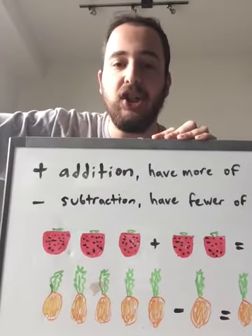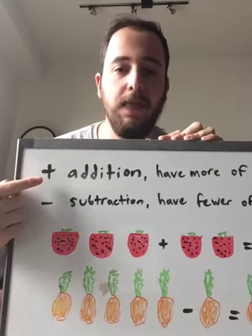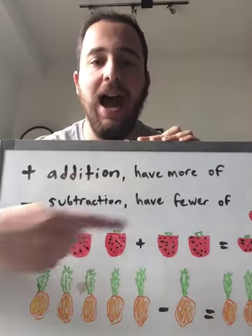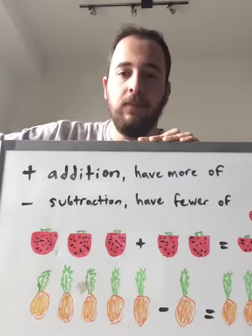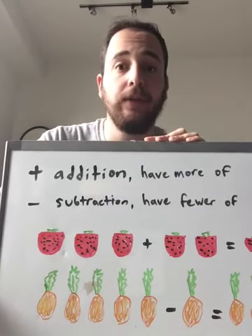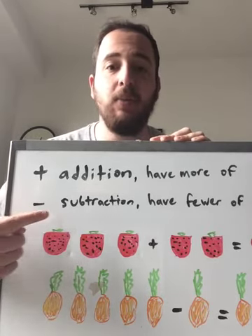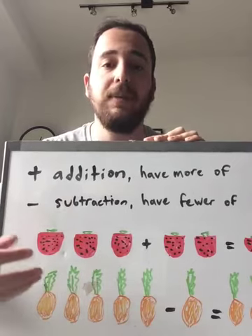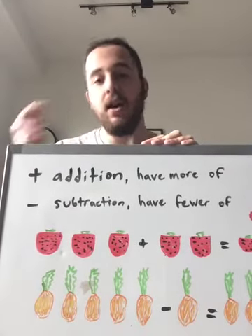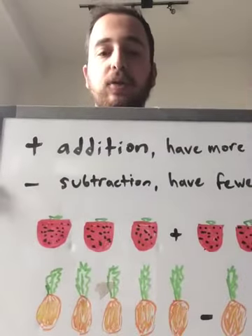Can you say addition? So this is the symbol for addition. And when you add things together, you're going to have more of them. And can you say subtraction? It's a big word. So this is the symbol for subtraction. And when you subtract things from each other, you're going to have fewer of them.